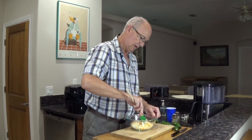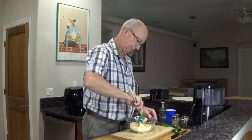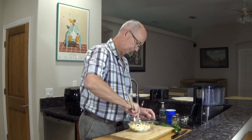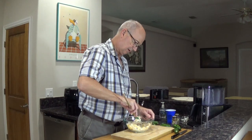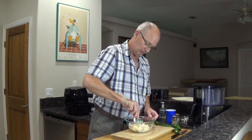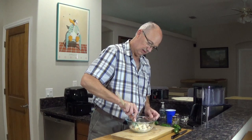If it's room temperature, it's really easy to work with. I just have my little teeny spatula here. I want more of the junk stuff than I do the cream cheese, so we're going to make an interesting consistency.